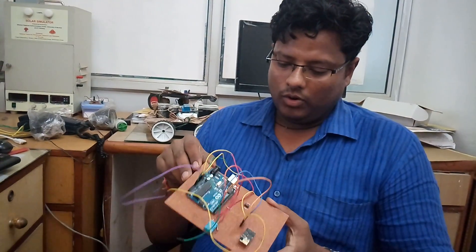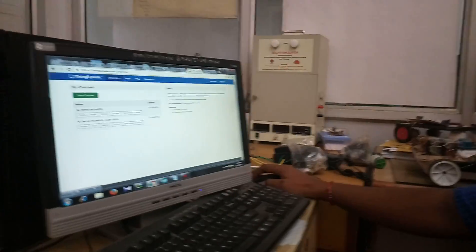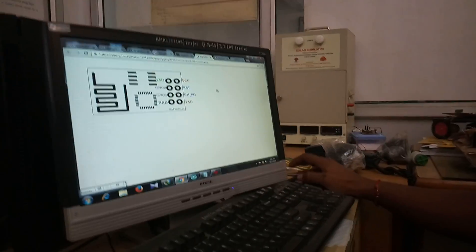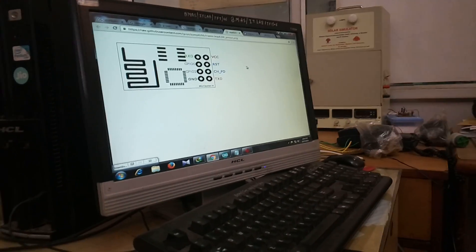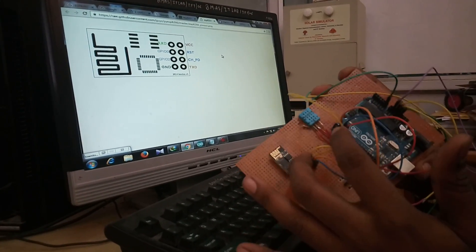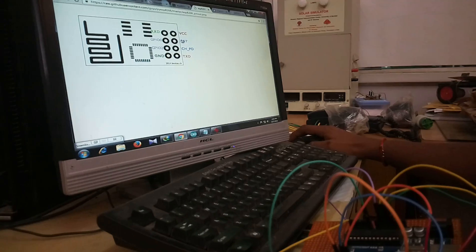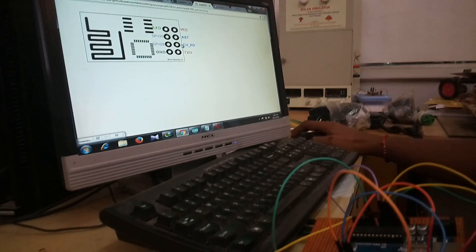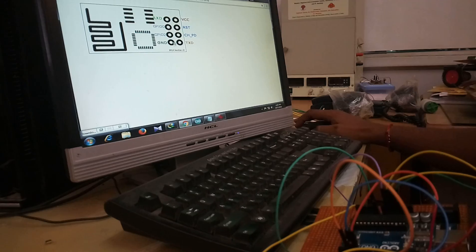Here is our full circuit board. First of all, I would like to explain the module known as ESP8266 version 1. This module is a 6-pin IC, having pins: VCC, RST, CHPD, TXD, RXD, GPIO, GPIO2, and ground.